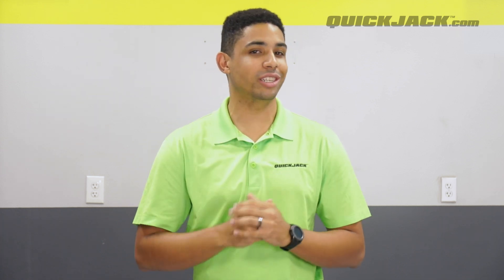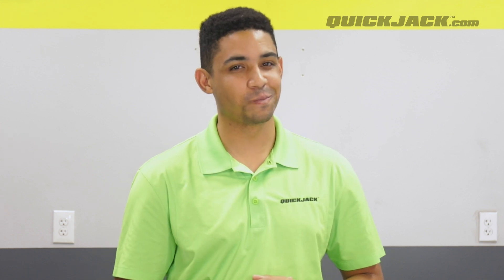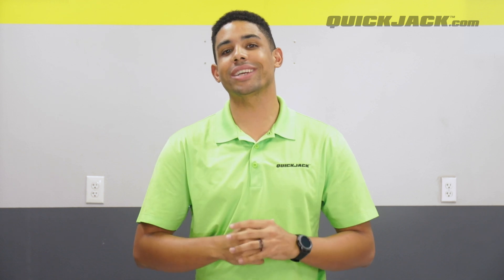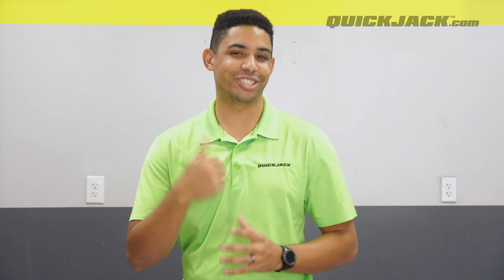Hey everyone! Today on Quick Tips, we're going to go over some frequently asked questions with some potentially shocking answers. Well okay, there will be no shocking, but today we're taking some time to discuss the electrical side of QuickJack's electric hydraulic power unit. Let's check it out!